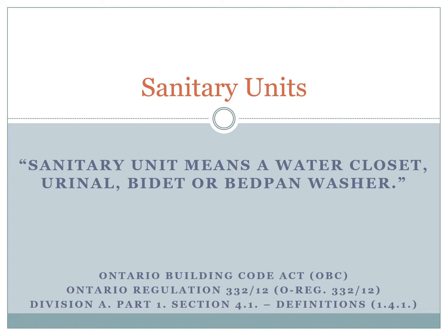Hello again folks, my name is Jeff Rubrock and this is presentation number four on sanitary units. We're going to be talking today about bidets. A sanitary unit, just as a refresher, is a water closet, urinal, bidet, or bedpan washer — as defined by Division A Part 1412 defined terms.